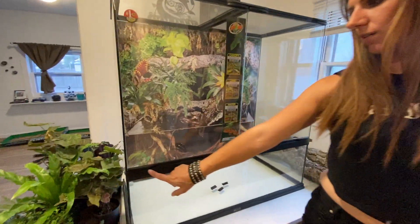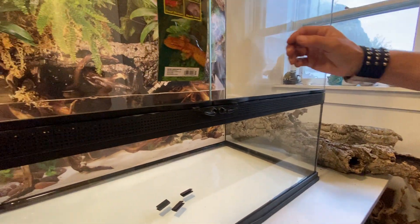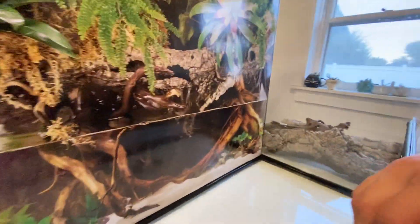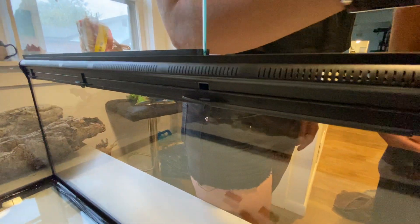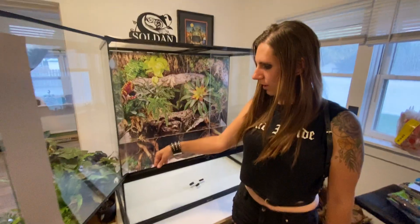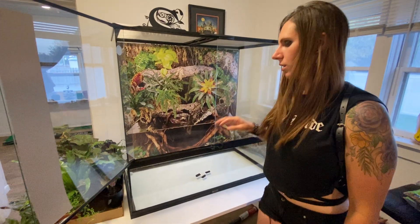One difference is the vent holes here on the Zoo Med. On the ExoTerra, there are bigger slots, and there are bigger slots on the inside too. On this one there are tiny slots on the inside, and I like that because it feels less likely to get substrate inside. Also, this whole plastic piece just snaps off so you can clean inside if you really need to.